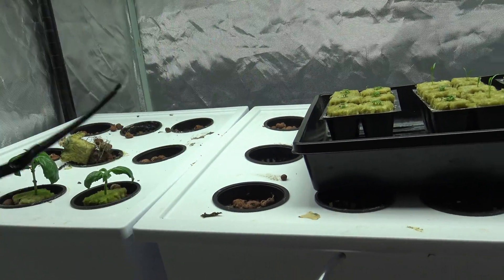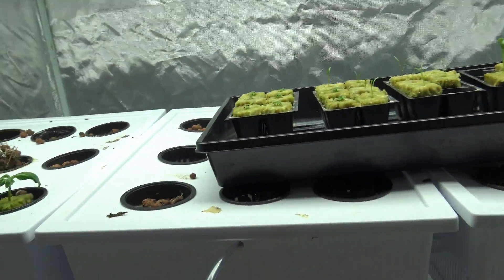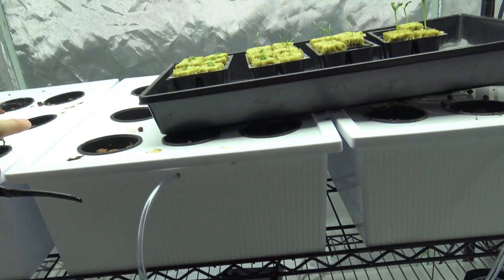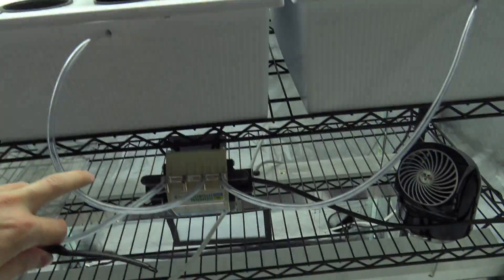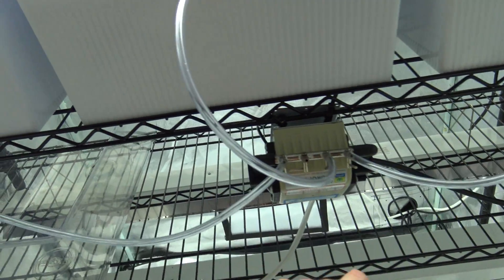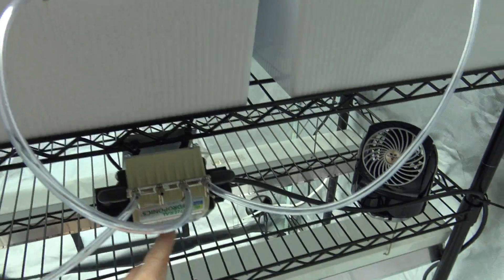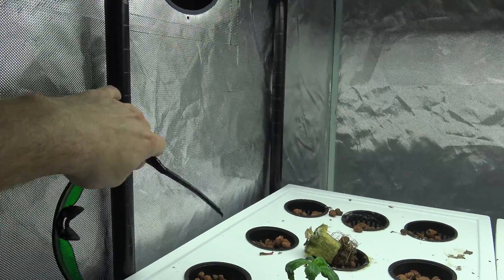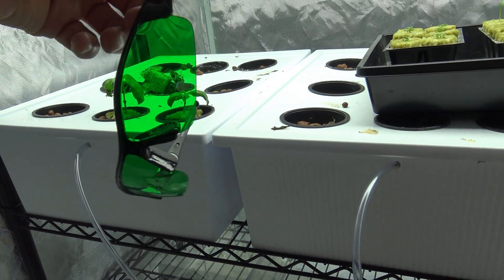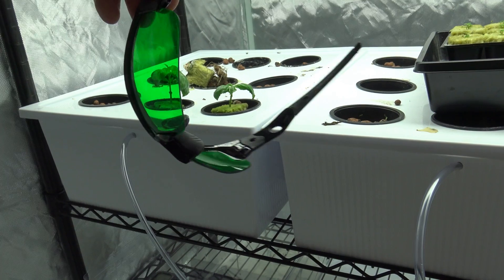I'll leave the link down below for the glasses — they come with two different lenses. Everything I use is linked below: growing mediums, reservoirs — and I was told online those are discontinued, so grab them if you want them — net pods, tubing, and especially the air pump. The air pump is the most quiet and most important part of your entire grow. It provides oxygen to your plants through the water. The tent, storage container, clay pebbles — all the links are down below.